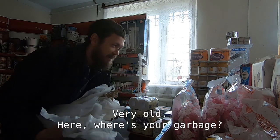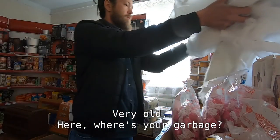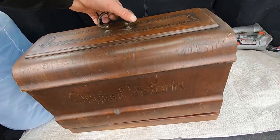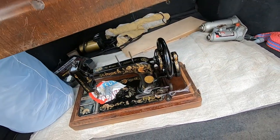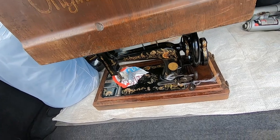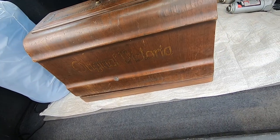Very old. Original Victoria. Everything is original. This is how it looks inside. But we'll check it later at home.